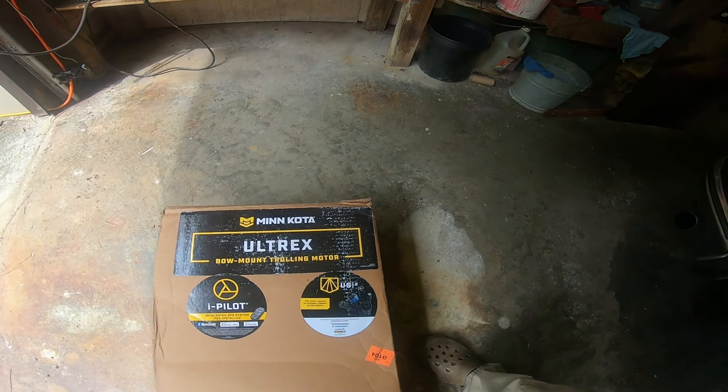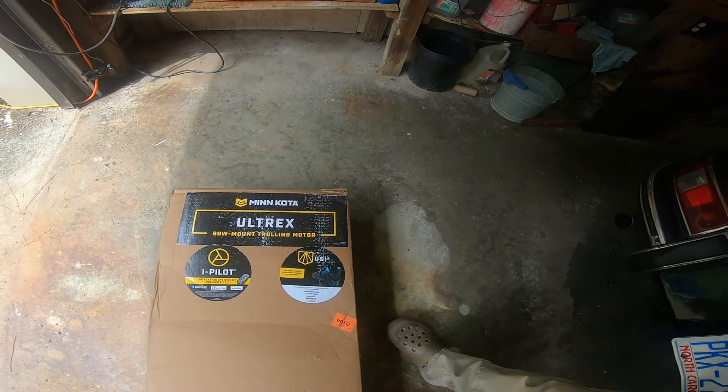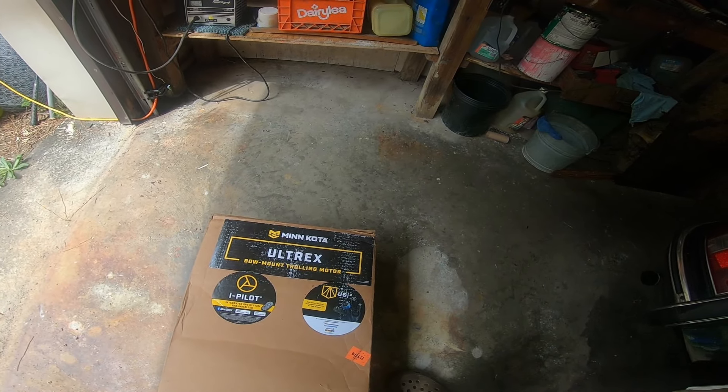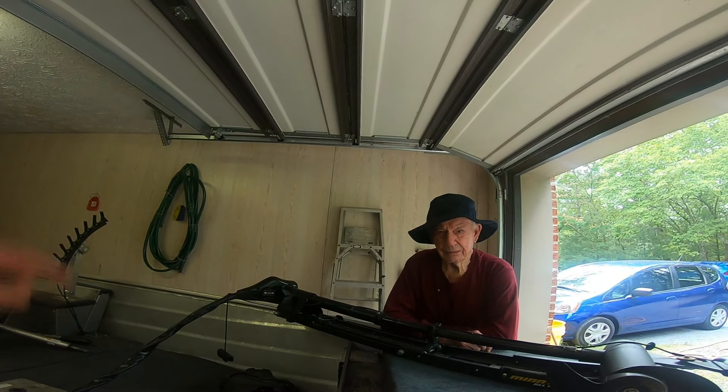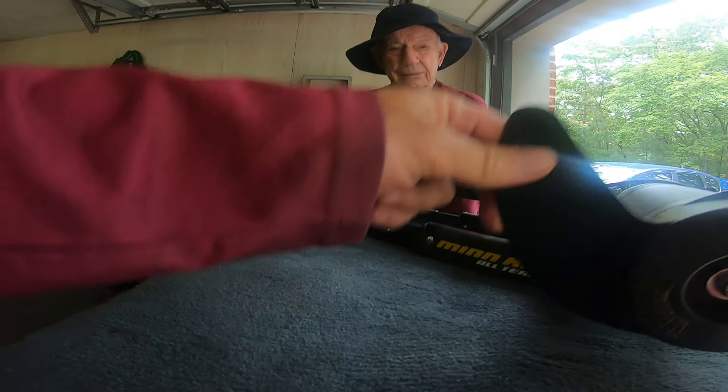Welcome back to Chippo Fishing. Today's a good day — we have an upgrade. This is the Minn Kota Ultrax, which is extremely nice. It has Spot Lock, iPilot remote, and electronic assist cable remote. It's going to be replacing the old motor — say hi, Dad.